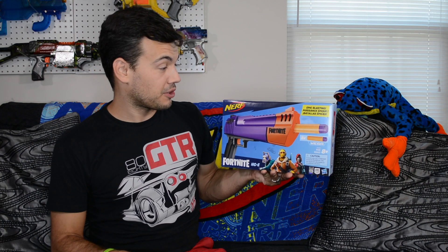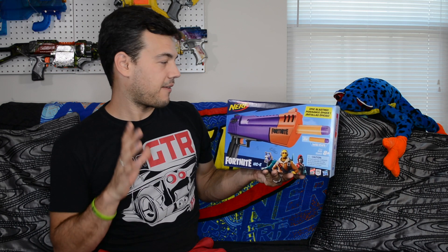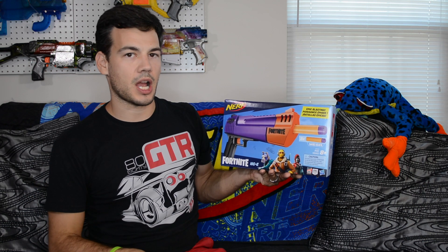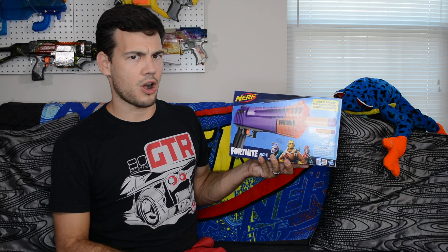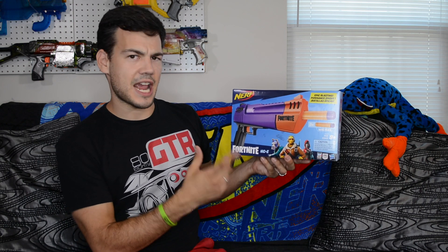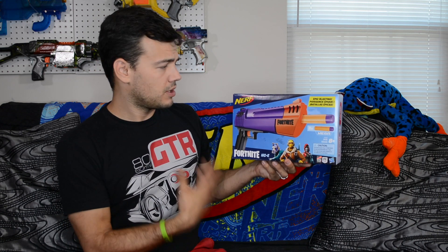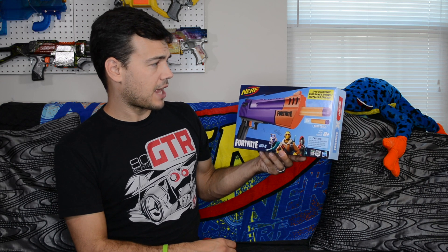This is the newest to the line of Fortnite blasters. It is another Mega Blaster to go along with the tactical shotgun that I reviewed earlier. This is going to be a single shot pistol, and I think it could be pretty cool as I believe it's based off of the Mega Hot Shock — I did a mod of that a while back and it was pretty popular. This is the HC-E; the HC stands for Hand Cannon. This is basically a Desert Eagle. Pretty darn sweet, so let's check out this box.